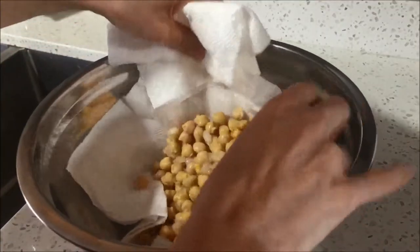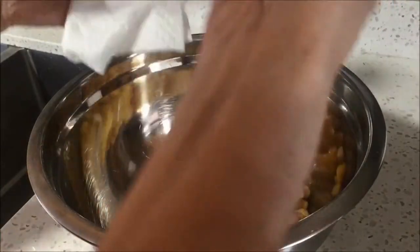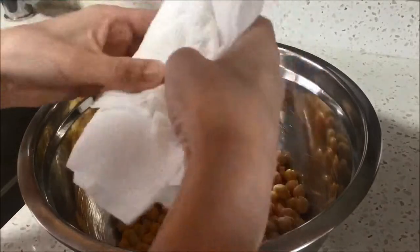Dry the chickpeas off really well using a paper towel or a clean dishcloth. Drying the chickpeas off will help all of the seasonings stick to them.